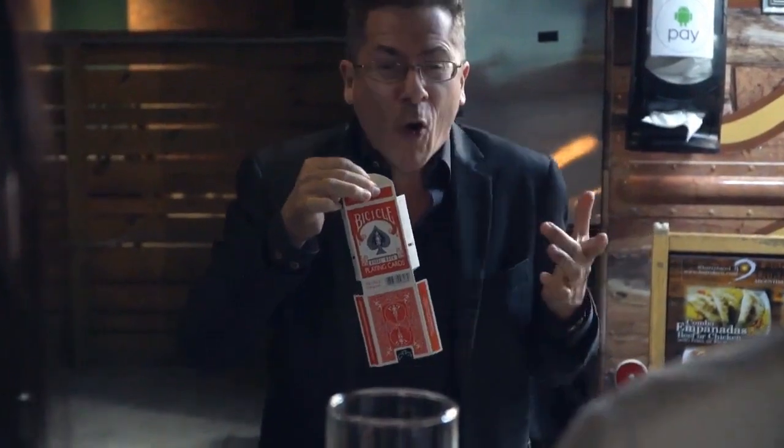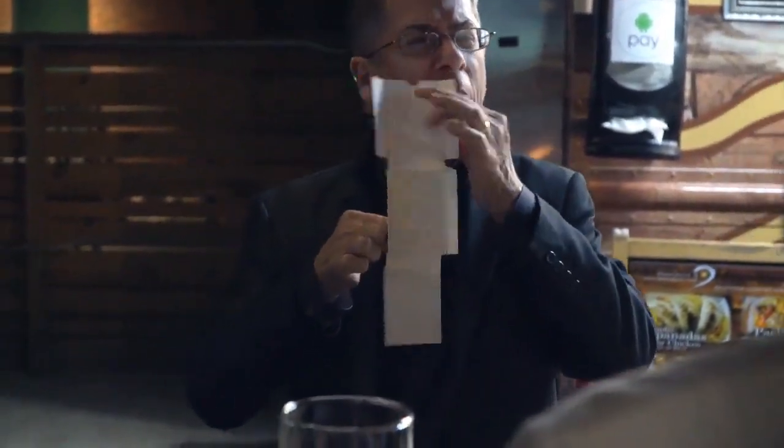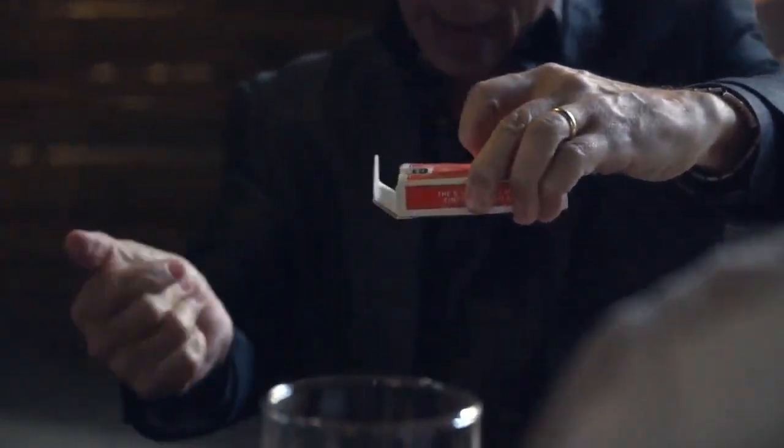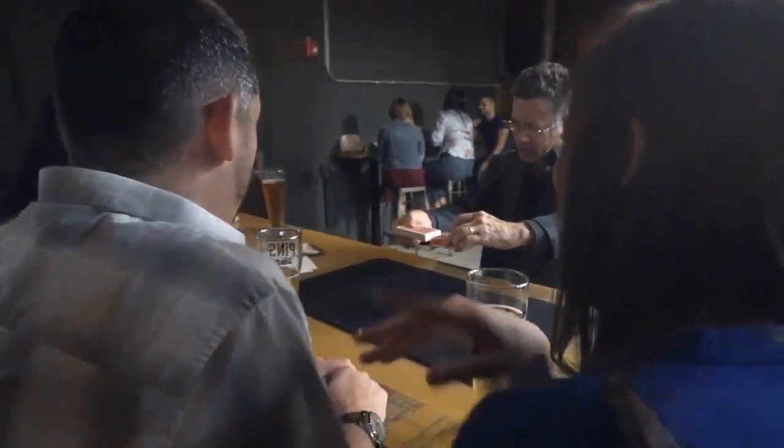This is what they look like before they're printed, and this is what they look like after they're printed. They're more colorful, but they're not done. There's something funny to do — they have to make it in the shape of a card box. After they make it in that shape, that's when they put in the deck of cards.